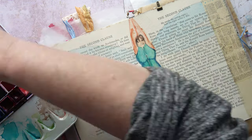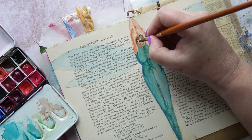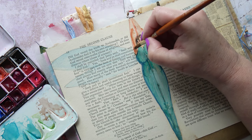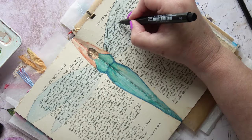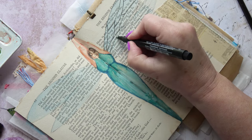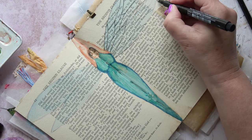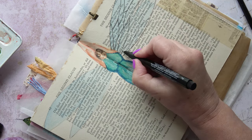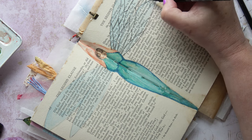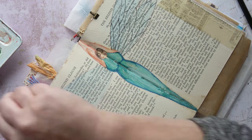I did wonder whether I could go over it with gesso and go over it again, but I think that will spoil it a bit. Just putting in some more of the features. And now I'm putting in the veins in the wings. The pen I'm using is a fine-nibbed Pit pen, and it's waterproof, which is ideal for this.